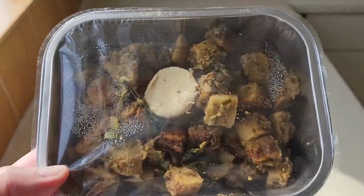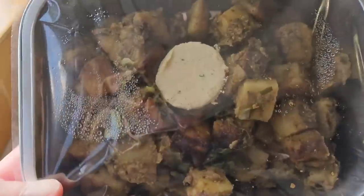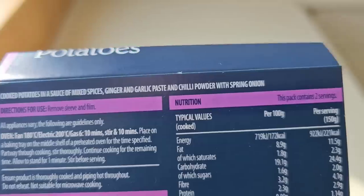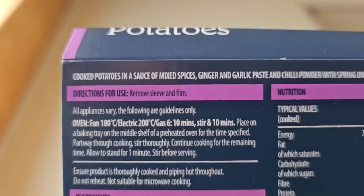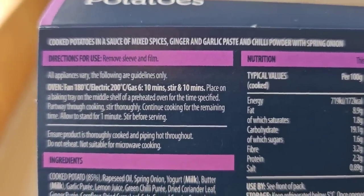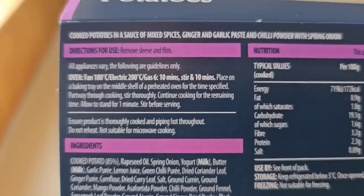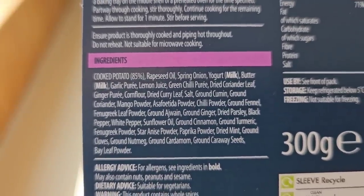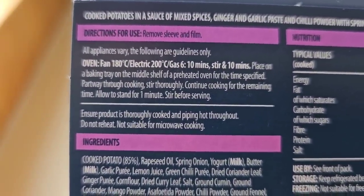So let's take a look at the packaging. I'm going to slip this off and then go around the back and show you what it's like. It's 300 grams. There is some nutritional information — if you want to pause that and have a look, by all means go ahead. Cooked potatoes in a sauce of mixed spices, ginger and garlic paste and chilli powder with spring onion. There are the ingredients. The allergens in there are milk. Cooked potato 85%.